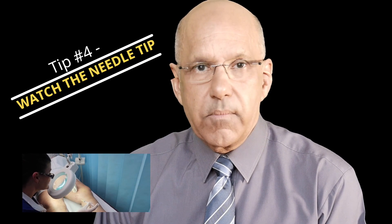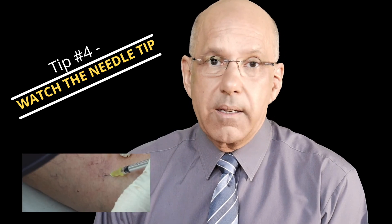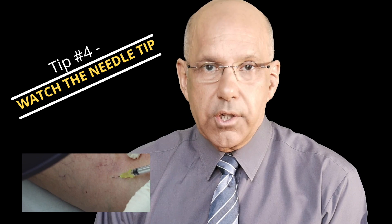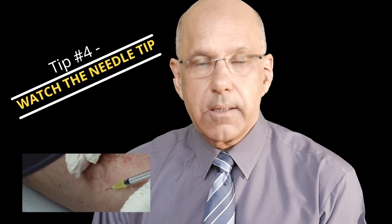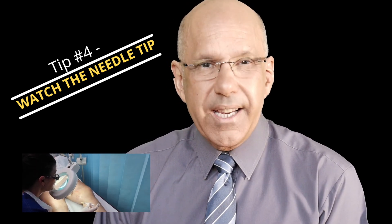My next tip is to watch the needle tip when you are injecting. You should always watch the needle tip when the sclerosant is being injected. Successful injection gives rise to blanching — an appearance that happens when clear sclerosant enters the vessel and displaces or clears the blood. Blanching is the hallmark of a successful injection.